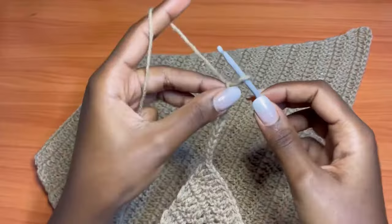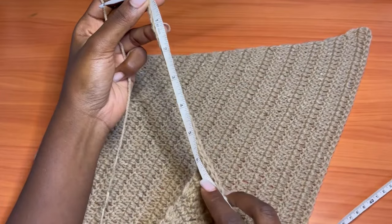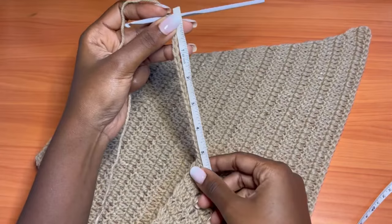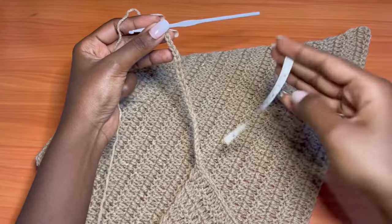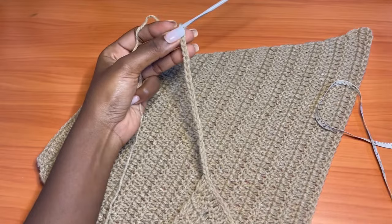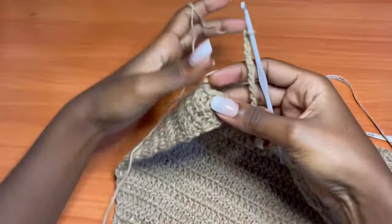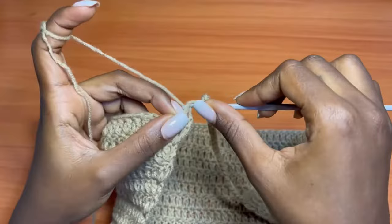I chained about 20 chains which measures around 5 inches — not overstretching — then a few more to reach 6 inches. Once I get there, I turn my work and make a slip stitch into the very first double crochet, which is the chain two, to join it. I want it completely comfortably fitted.